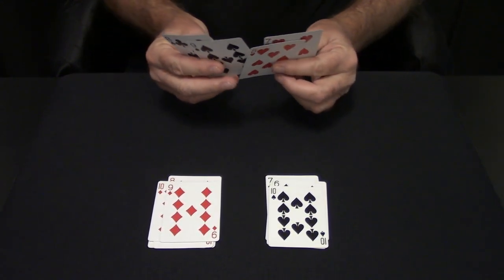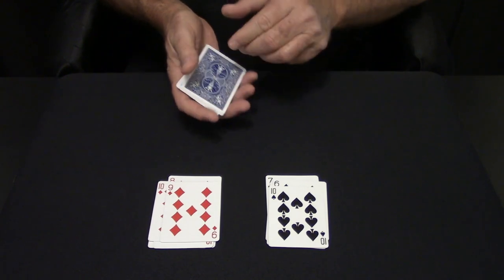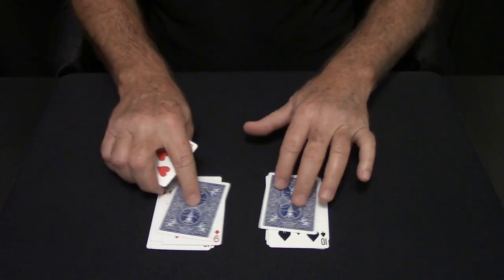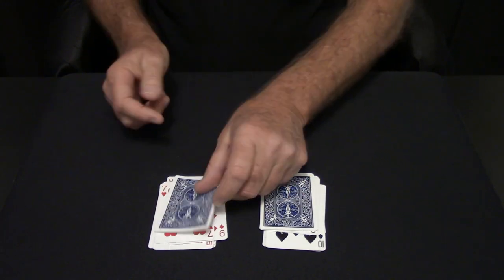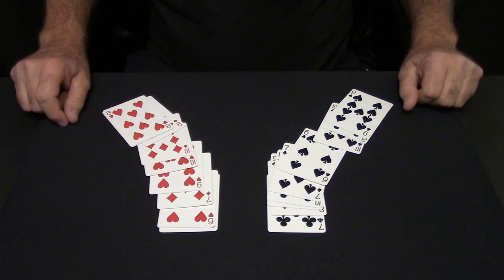We'll take these last four cards and we'll purposely mix them together. We'll put a red card and we'll put a black card. You just give a little nudge and they follow. You have a red, a black, you put a red, you put a black. It doesn't matter because they always follow the leader.